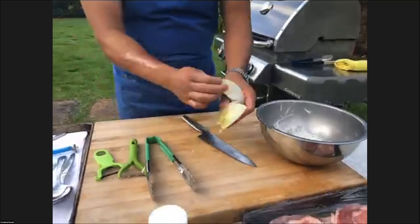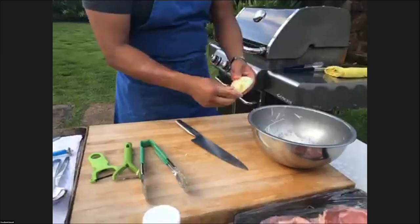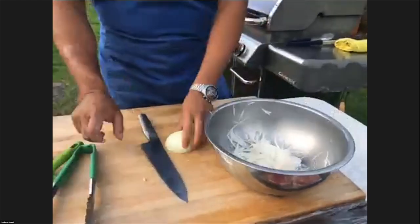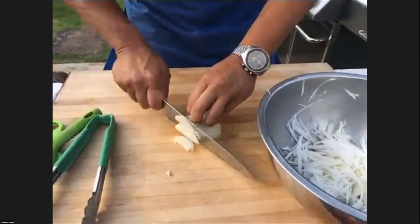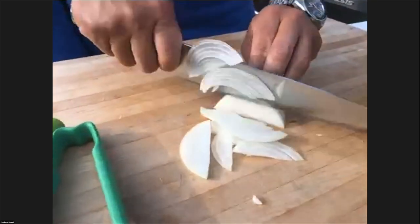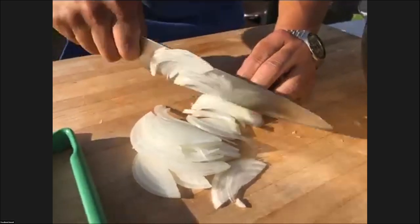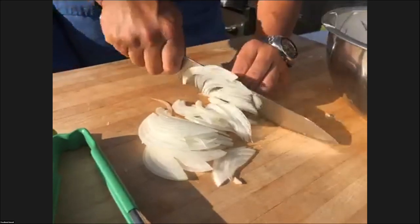I have an onion — this is a Maui onion. I'm going to add some Maui onion to the daikon because I want a really nice sweet flavor, not really harsh, and that's why I'm using Maui. I'm cutting it thin because I want the flavor, but I don't want a big, huge onion burst when I'm eating the salad.